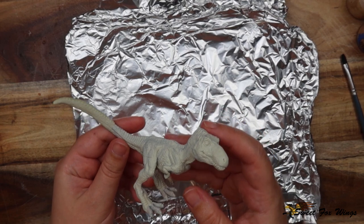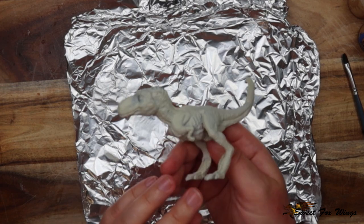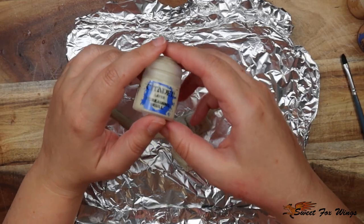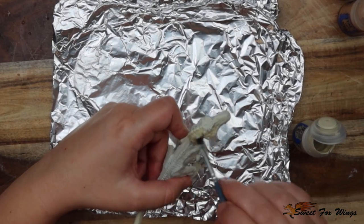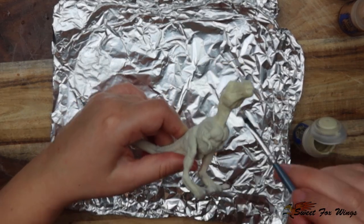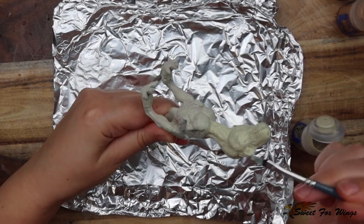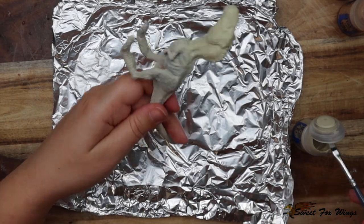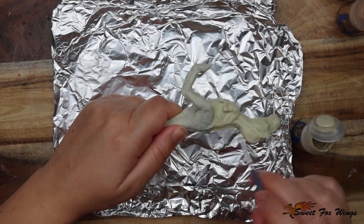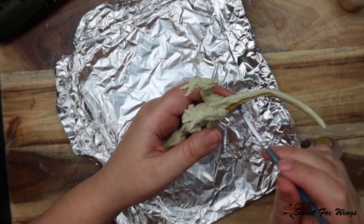Now we're doing a similar undertone like his mother had, but we're going to go a different color set for him. What do you think of the transformation — did I make him better or worse? I'm just happy he actually stands up on his own now, not that it matters because he's going to be pinned to the base anyway. Now I'm coming in with a nice golden tone just like his mum — don't worry, he's going to be different!